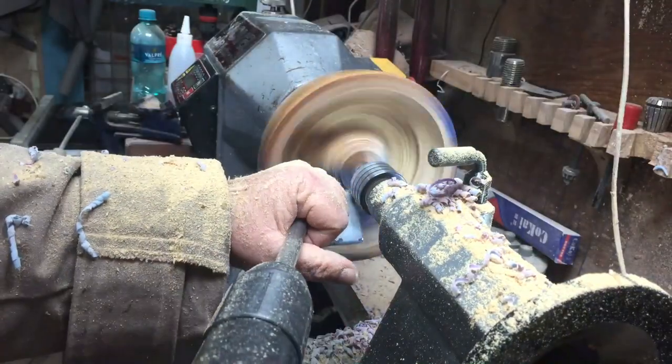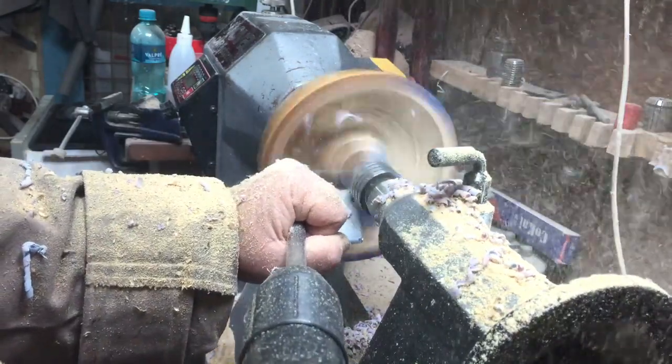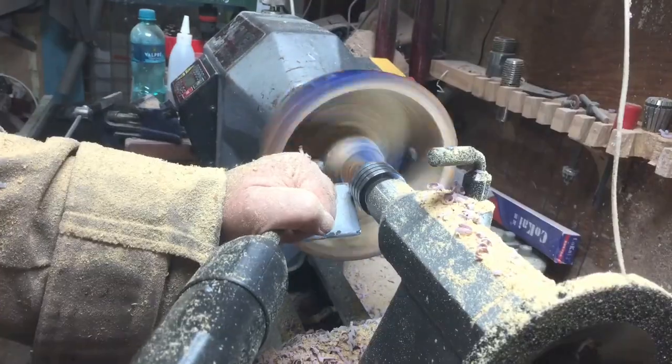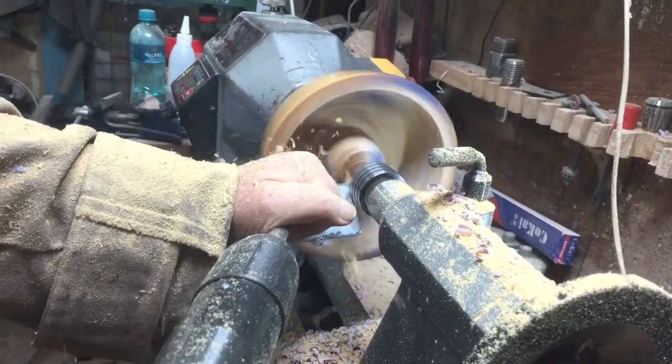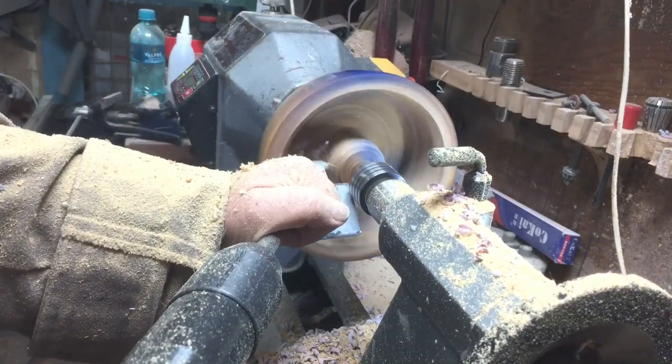Let's do the inside — it's creating a hell of a mess. This wild olive produces so much dust. I had to use the full face shield with ventilation the whole time because the dust went everywhere.